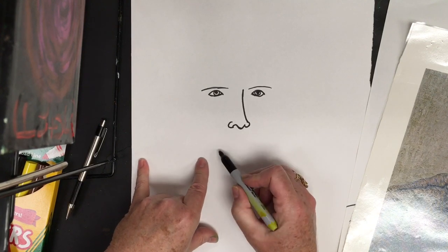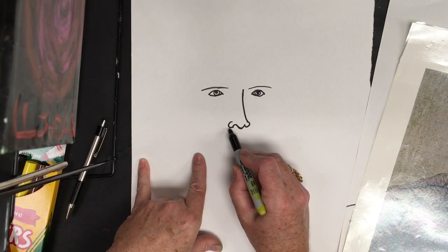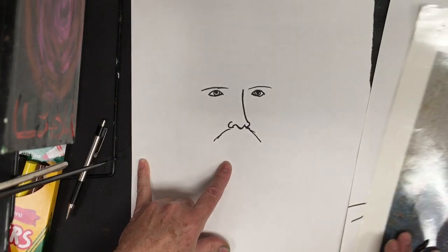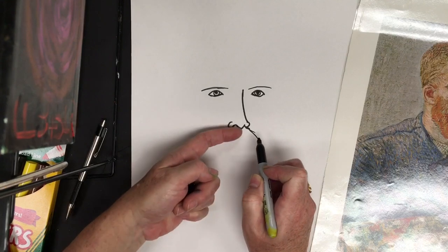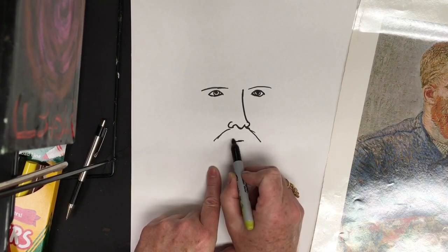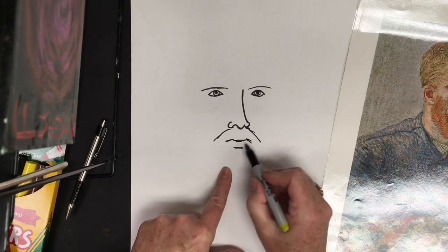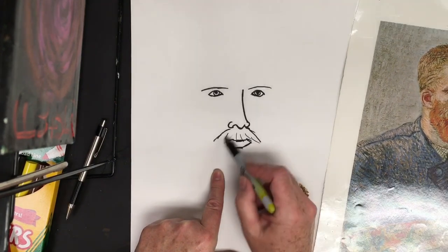Now we're going to start forming his mustache coming off — it's pretty bushy. These are just guidelines because we're going to use colors to fill in texture. I come from the inside of the nose, coming down on each side. For his mouth, I came in about the width of a pinky finger and made a small line — this is going to be his lip line. Then slightly down on each side. Now we form the bottom of the lip with a horizontal line, bringing it up. This area is the mustache area where we'll add lines for texture.